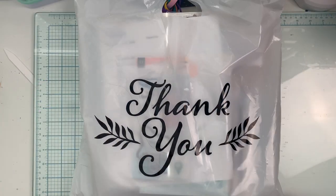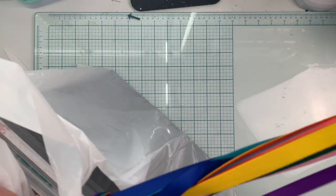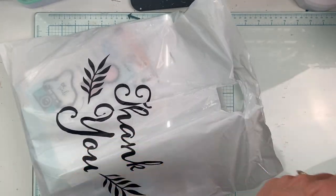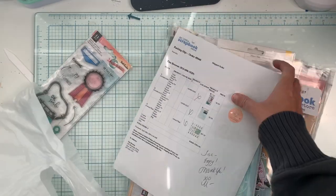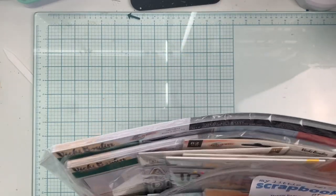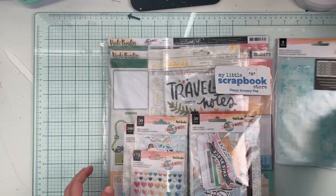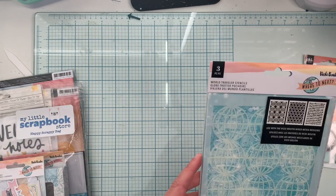Hello everyone! I'm here with a haul from My Little Scrapbook Store. This is how you'll get your package — with some beautiful ribbon that coordinates with whatever you purchase. We're going to look at all Vicki Boutin's 'Where to Next' collection. This is the Happy Scrappy Bag and a few add-ons, so let me set it aside.